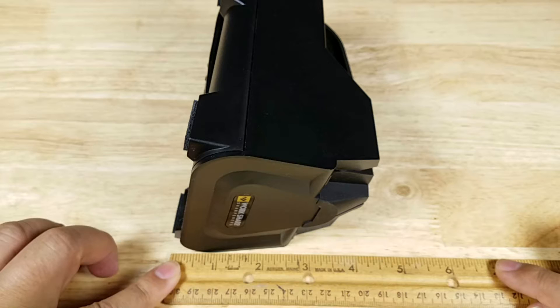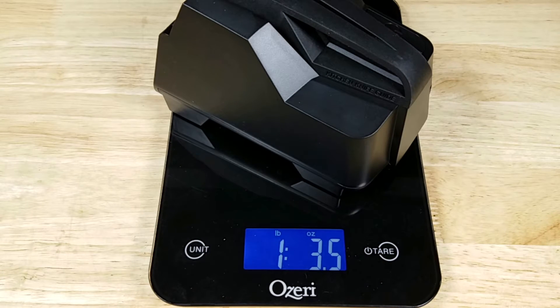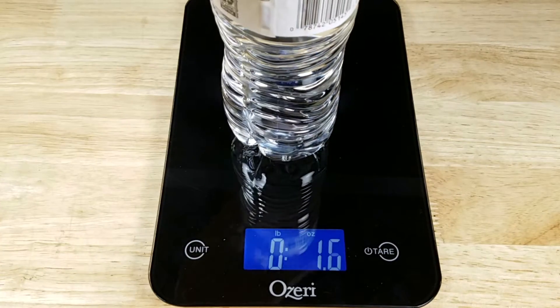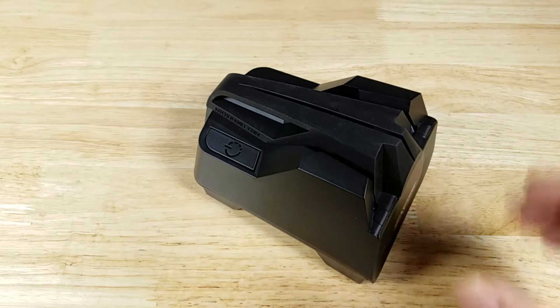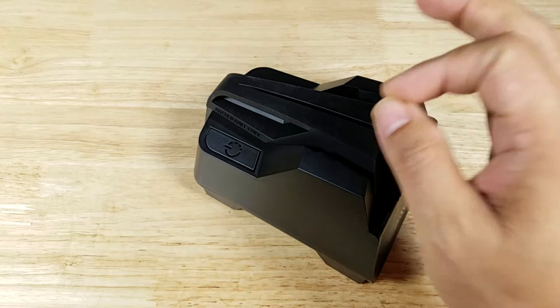From top to bottom, about four inches as well. Let's get the E2 knife sharpener on the scale — coming in at right around one pound three-and-a-half ounces. That is light. Just to give you a weight reference, a full bottle of water would weigh right around one pound two ounces.